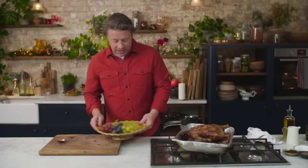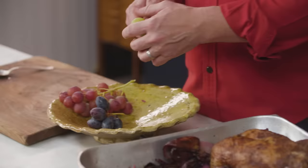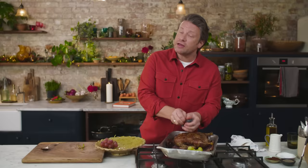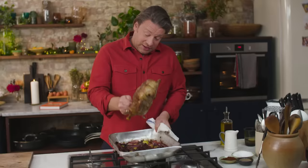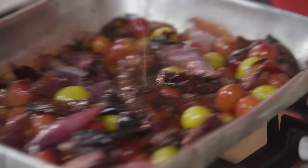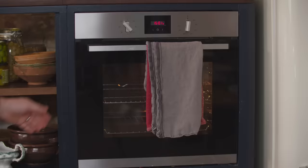Now for the surprise and almost genius ingredient: 500 grams of grapes — green, black, red, a mixture, it doesn't matter. Just pull them off. They're seedless and they're going to be roasted for the final half hour as the duck finishes off, going sweet and sour and gorgeous. Toss them in all the beautiful juices, give it a shake — look at the colours, so autumnal. The duck goes back on top and we go back in the oven, same temperature, for half an hour.